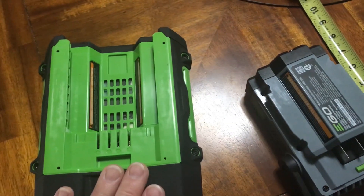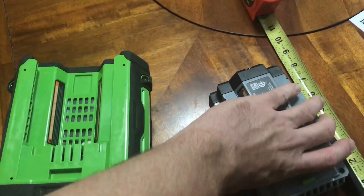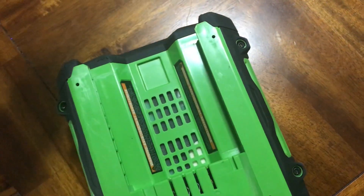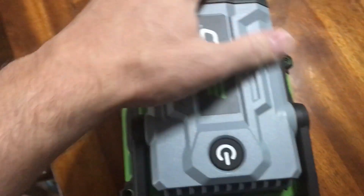This is the 7.5 amp hour battery that comes with my lawnmower — I've also got a couple of 5 amp hour batteries. It just slides on like any of the other Ego batteries and latches in place.